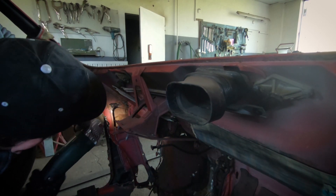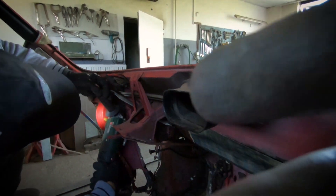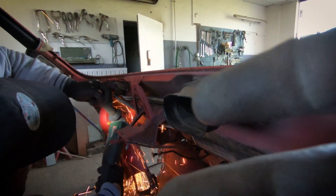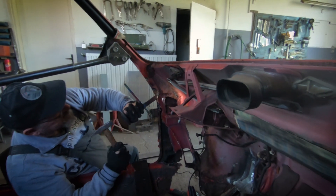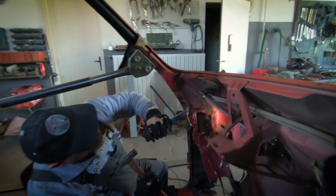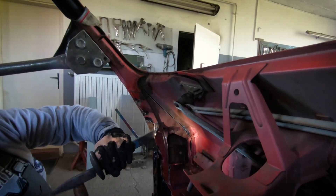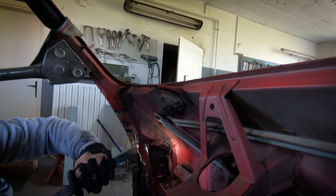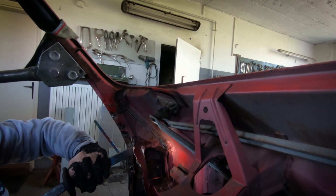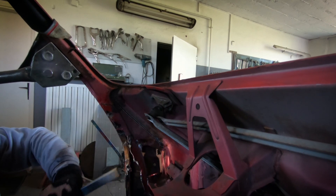What you see right here is my father grinding off the top of the spot welds. This is done to weaken them so we can separate the two sheet metals more easily. When using a chisel and hammer to separate sheet metals, you have to be mindful of the angle you're approaching, because the spot weld will normally be a lot stronger than the surrounding sheet metal, so you might see some tearing of the sheet metal around the spot weld.